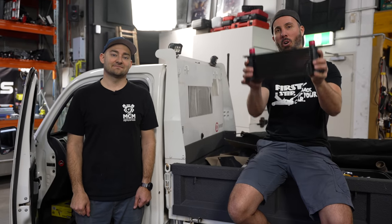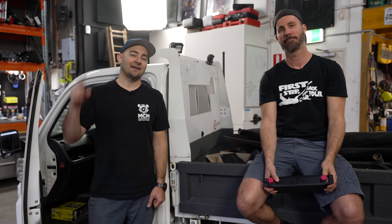In this episode of Mighty Car Mods, we're talking oil coolers — why you'd want to run one, and how to install it.